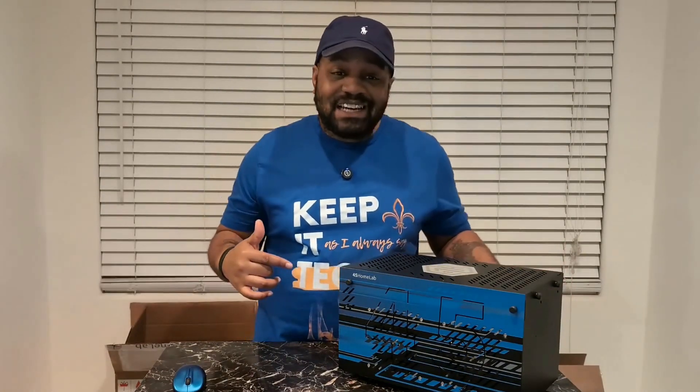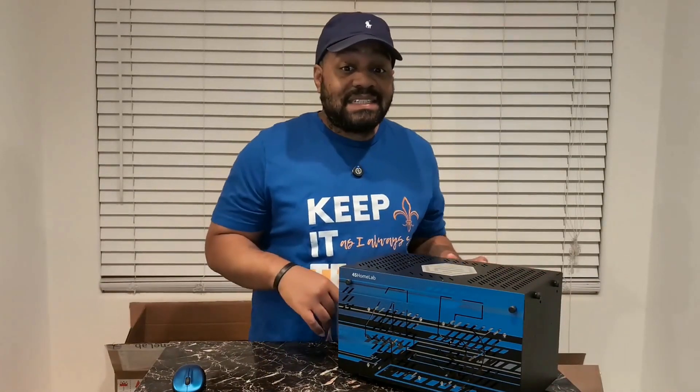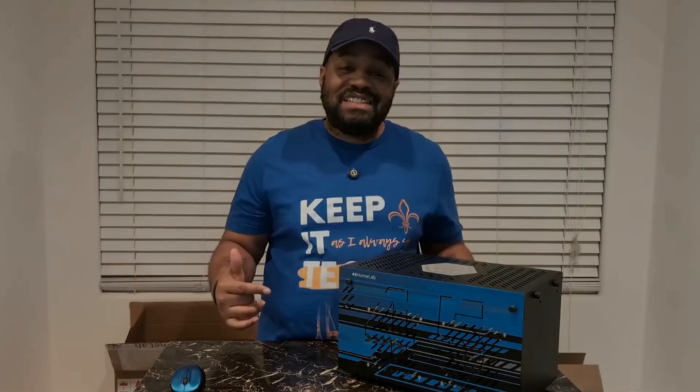Now before we crack this thing open, I got to give a shout out to CIQ for making this possible. They're big supporters of the Rocky Linux ecosystem, and they hooked me up with this actual system, as well as some drives to go along with it to take this thing to the next level. So we're going to check out the build quality, specs, and first impressions of this beast and how it stacks up to other NAS options out there. So let's get to it.